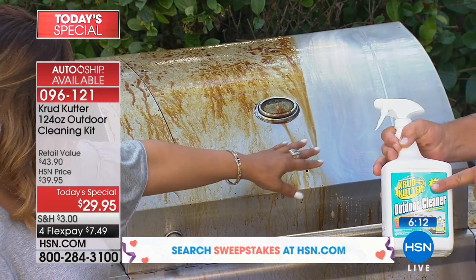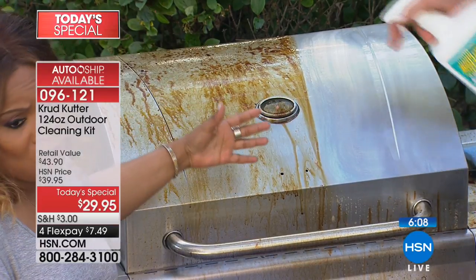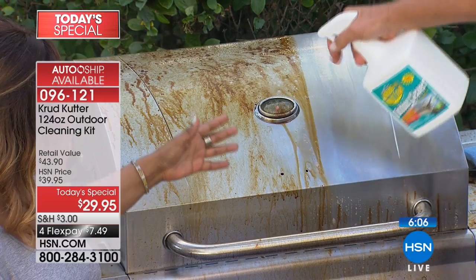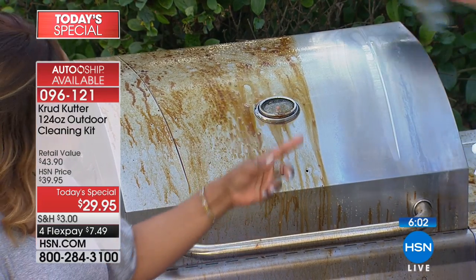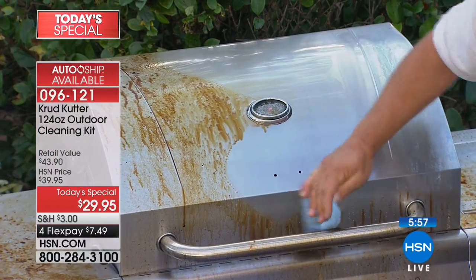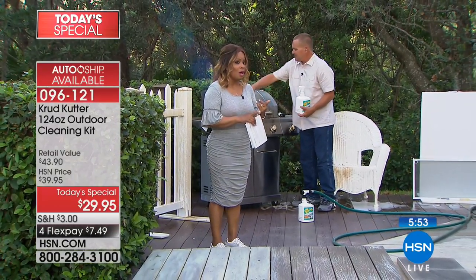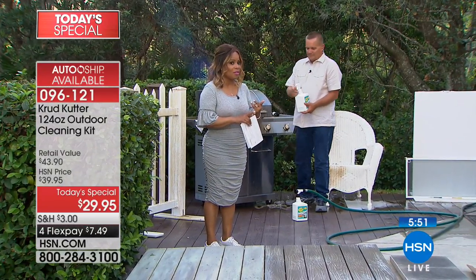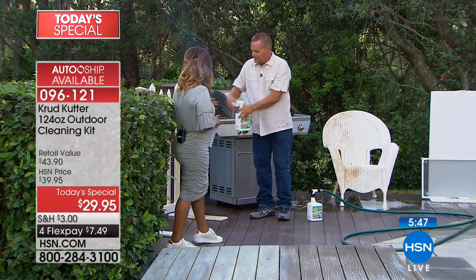Even if your barbecue grill has a cover over it, the cover could probably use a little bit of Crud Cutter too. Use this on everything. Sign up for AutoShip — and here's why: the price on this will go up to $39. If you use this on AutoShip, you'll always and forever get this great value. The grill is now shiny.